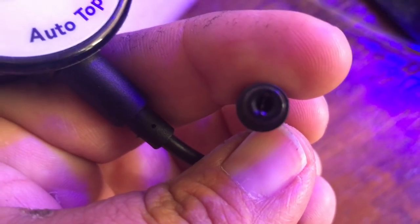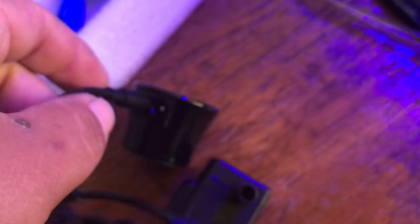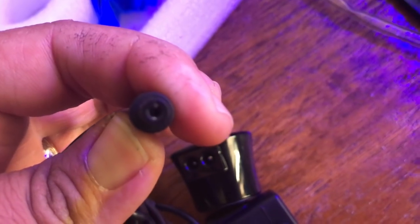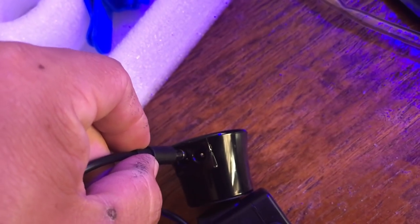A good auto top off is going to come with some kind of alert. This one comes with a frequency alert, an overfill alert, an empty reservoir alert, and a sensor obstruction alert. Let's go ahead and get this thing plugged in and then we'll get it mounted and get the tubing hooked up to the pump.